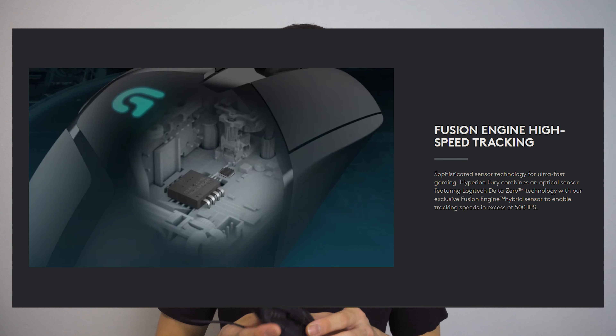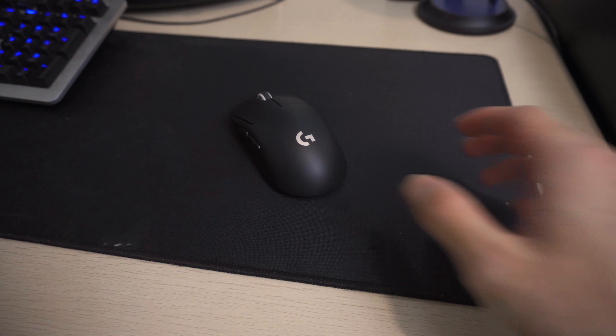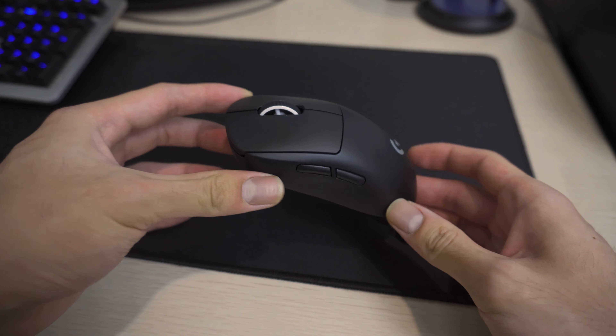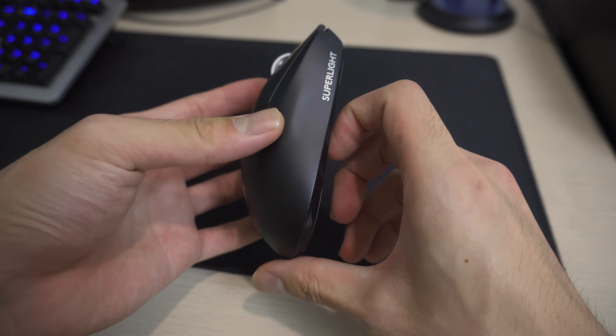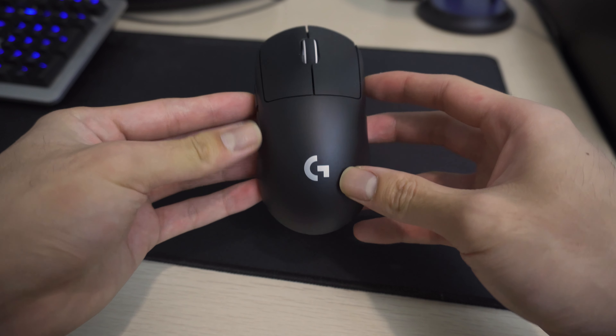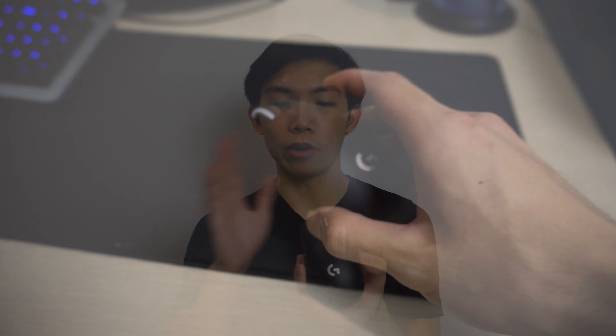This is an old G402 that belongs to my younger brother, who will be testing all these mice. Honestly, I'm not the best guy for this — I mostly play racing games and suck at FPS. My brother plays lots of FPS games and plays way better than me. This is the mouse he's been using, and it weighs a ton compared to newer gaming mice.